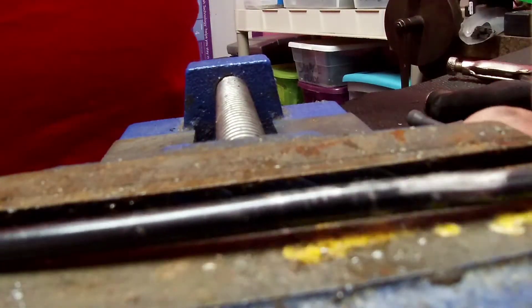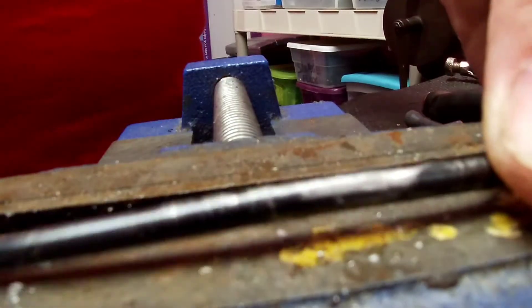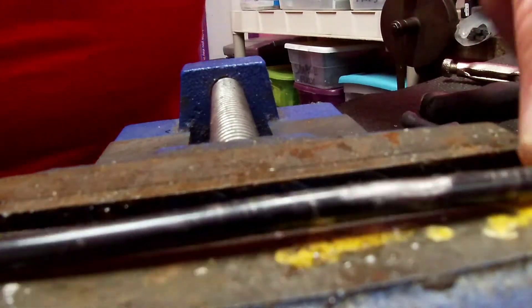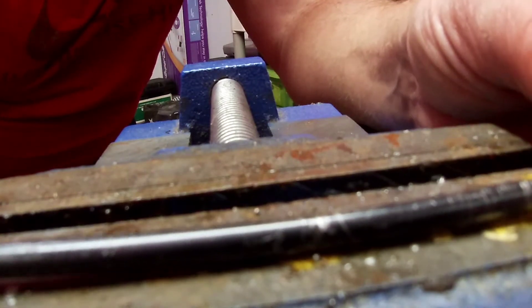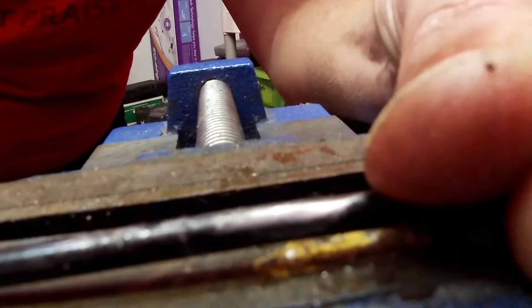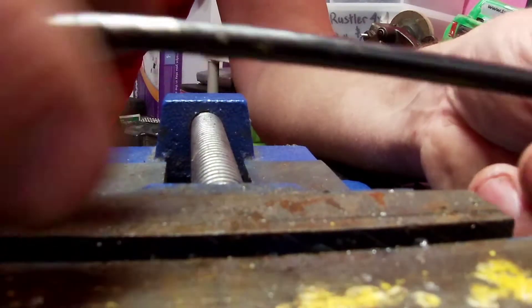So just grab your hammer and bang it a bit. Set it flat again, roll it around. Alright, that's going to be straight enough for now guys.